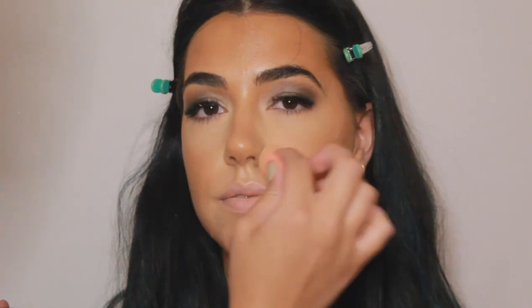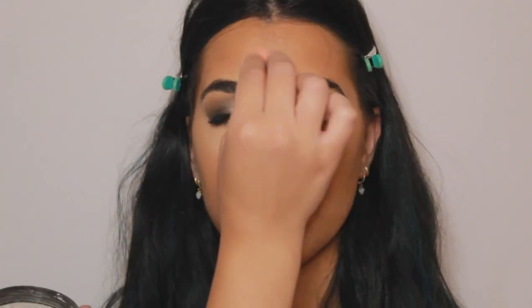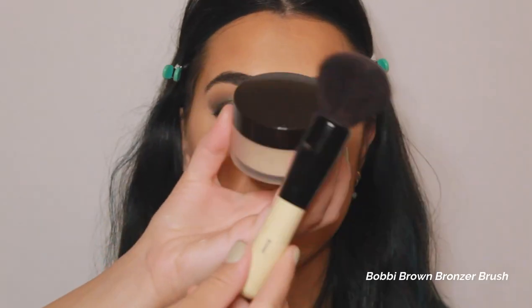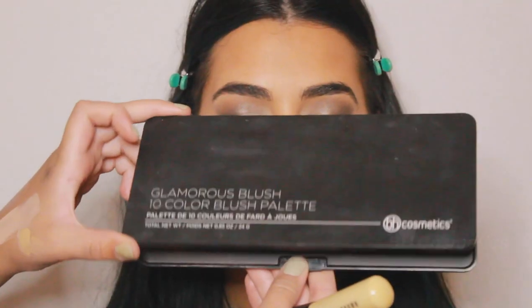Now after applying all the cream products, I'm going in to set everything. I'm taking the Laura Mercier Translucent Loose Setting Powder with a damp sponge and baking underneath her eyes and in her T-zone, then taking a fluffy brush and more powder to set the perimeters of her face. Now going in with the Estee Lauder Bronze Goddess Bronzer in shade Zero to Medium, I'm contouring her face and setting down the cream contour we already have.